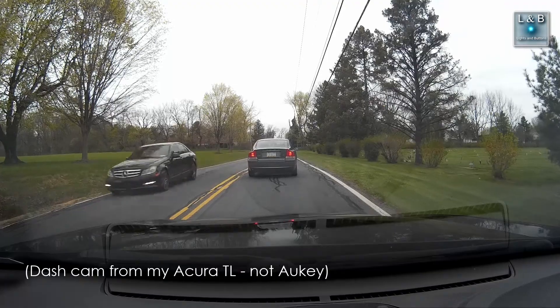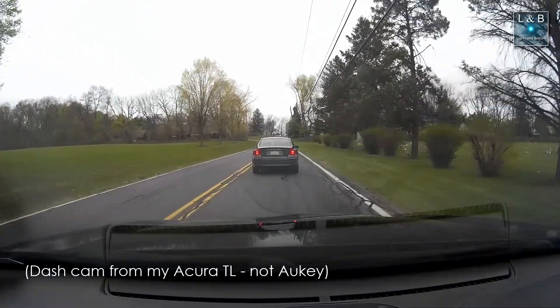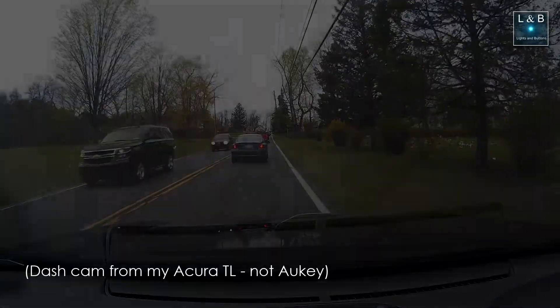In this video clip, which happened a little while ago, I actually got hit from the back. I didn't have a rear dash cam at that time, so if the driver had fled the scene — which luckily they didn't — it would have been much harder to catch them.